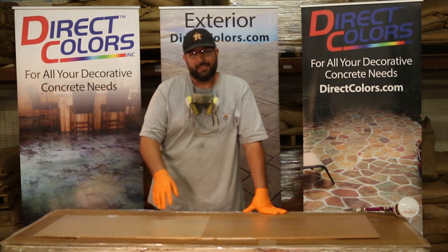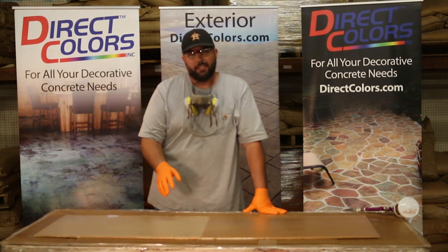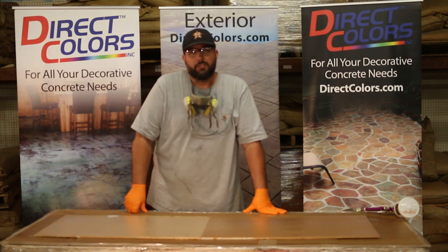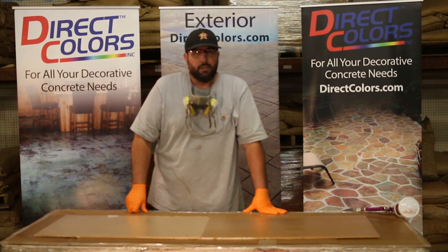Polyurethanes are difficult to put on if you're just rolling them — they tend to get an orange peel because you have to put them on so thin. It's hard to get a smooth finish without spraying this material. This overlay has a little bit of texture on it, so you're going to see that texture. Had this been a smooth countertop finish like a polished or cast countertop piece, it would be quite a bit more smooth — it would look like glass.